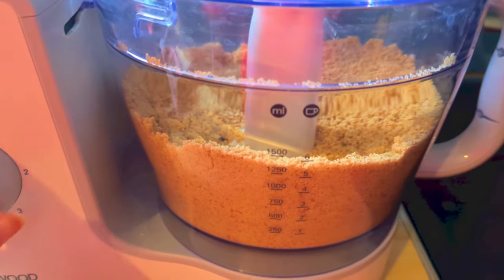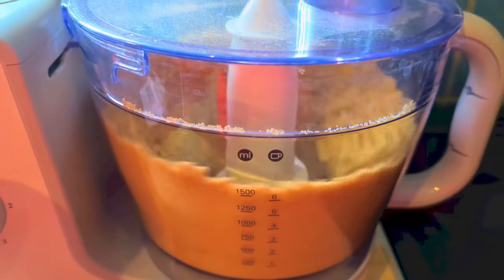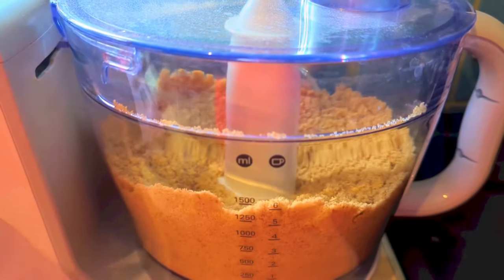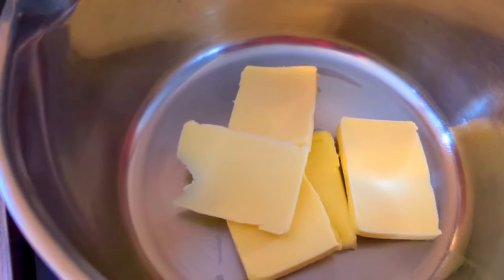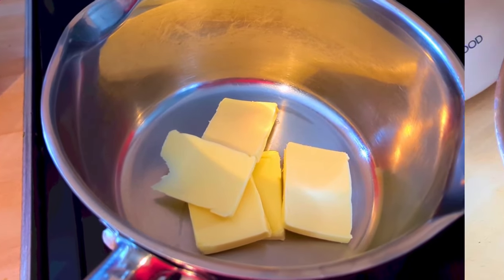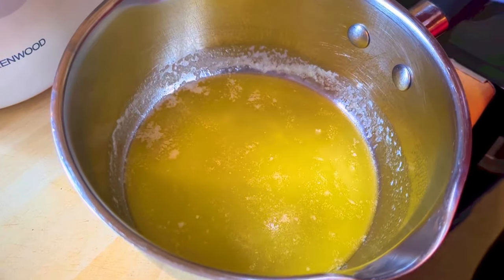Now you want to crush your biscuits whichever way you prefer. I do mine in a food processor, but you can put them in a bag and bash them with a rolling pin — get all your stress out. Then you want to melt your butter in a saucepan or in the microwave, and when it's melted you just tip your crumbs in.